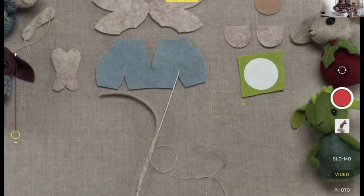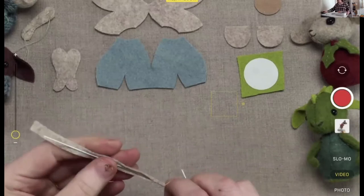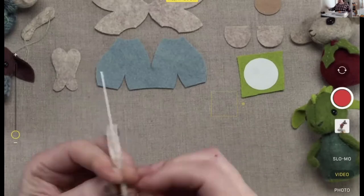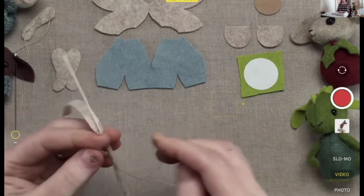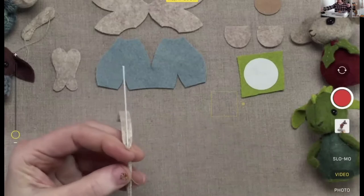I put the video on like an hour early just because I was working and I wanted to make sure my mirroring software was all working right, so people started showing up. We're just kind of poking around until everybody comes, and I'm just prepping materials and stuff.